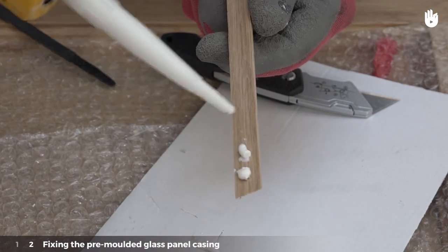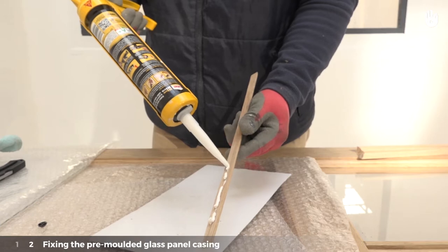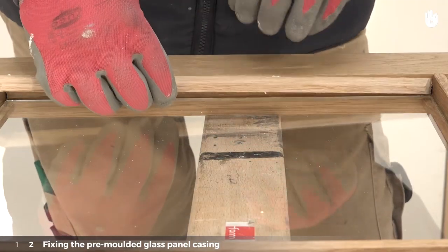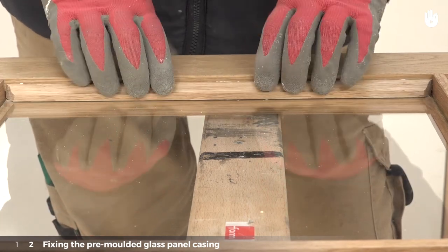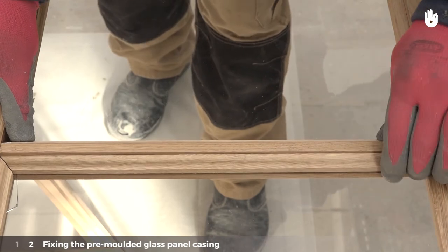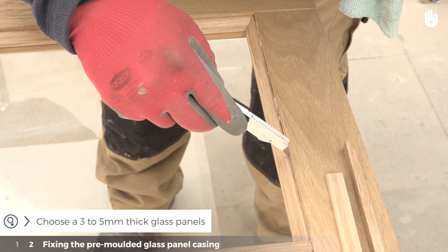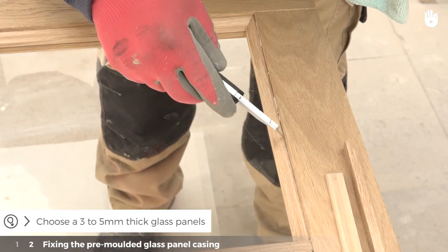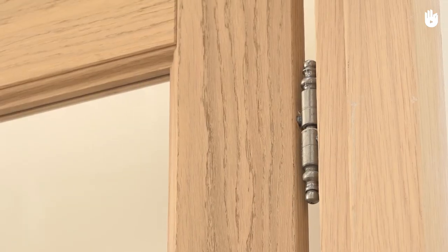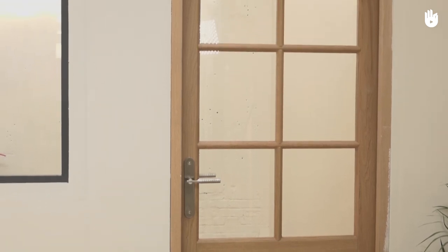Method 2: Fixing with wood glue. Apply the glue directly on the decorative pre-moulded glass panel casing. Be careful not to use too much. Place the pre-moulded casing upon the pane of glass. Keep going until all the pre-moulded casing has been glued, remembering to remove any excess glue. Choose thick and resistant glass panels, between 3 to 5 mm thick. You now know how to install glass panels on an internal door.